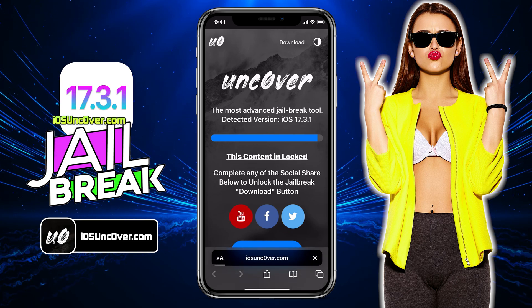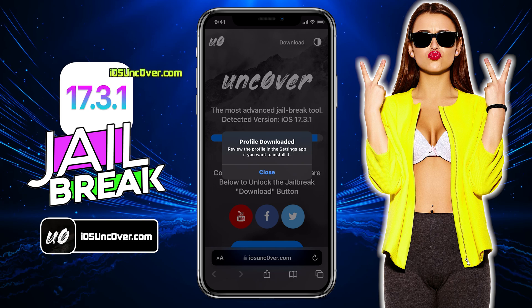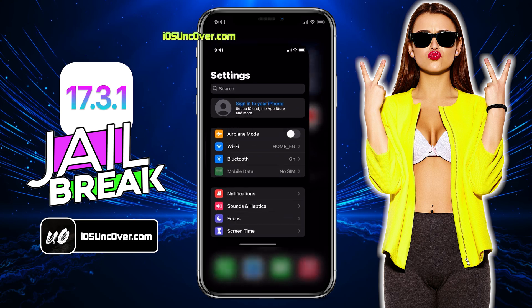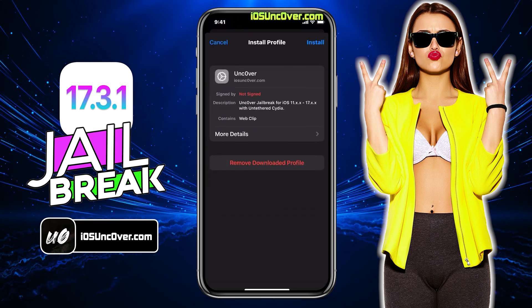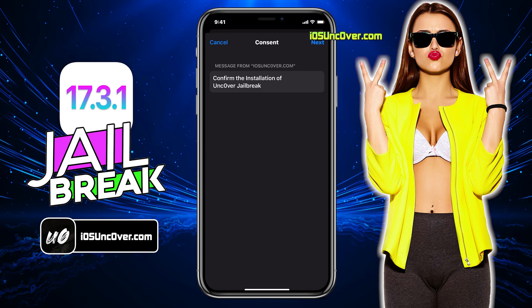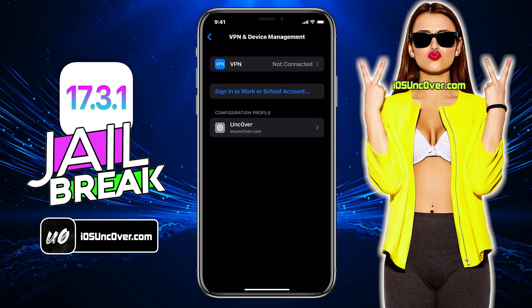It will then ask permission to download the Uncover configuration profile. Click allow. The Uncover configuration profile has been downloaded and now it needs to be installed. So go back to the home screen, then open up Settings. Now you need to click on the profile downloaded button, which you can find at the top of Settings. Here choose install option, then enter your iPhone passcode if required. Click next and finally install it. The Uncover profile has been installed now.